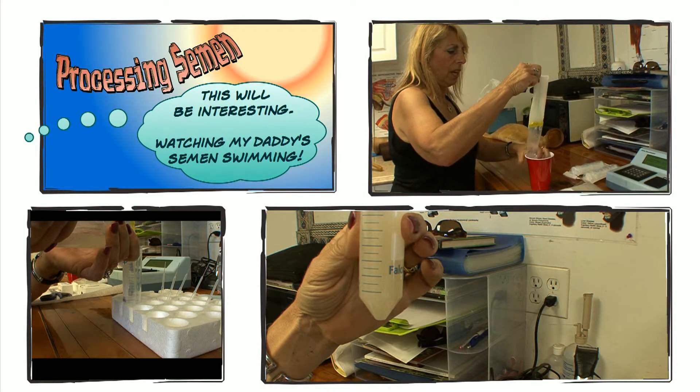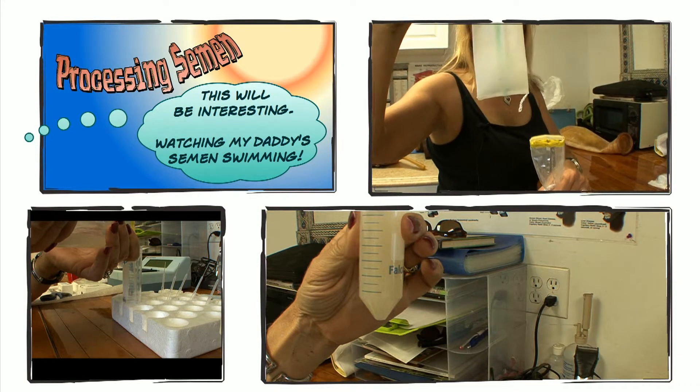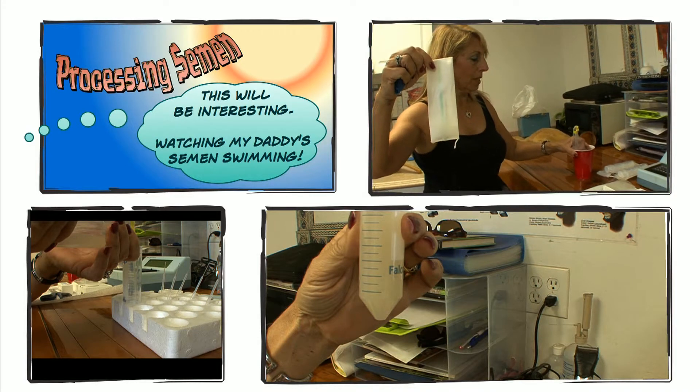This horse is very clean, and what is left in here — this is kind of full — has the gel in it. Remember Snickers, the gel is not good. We've removed it so it doesn't hurt the semen.